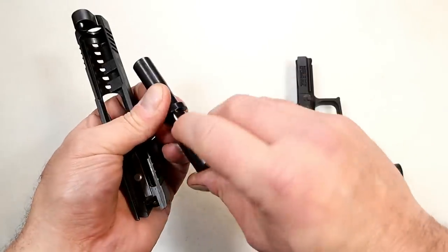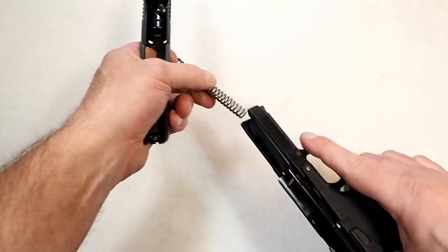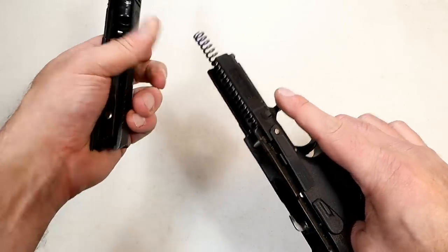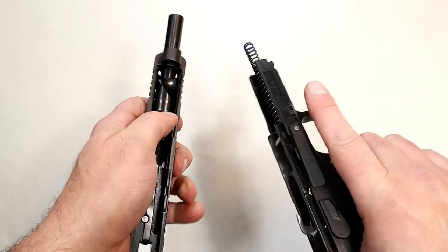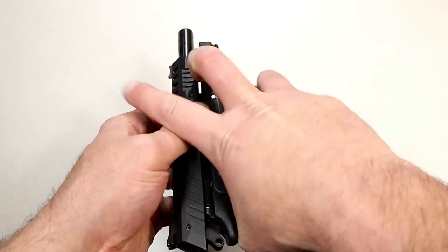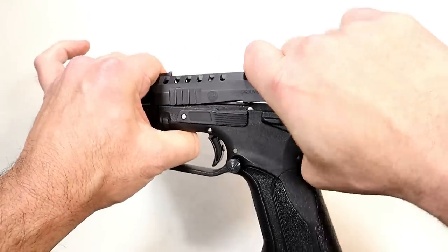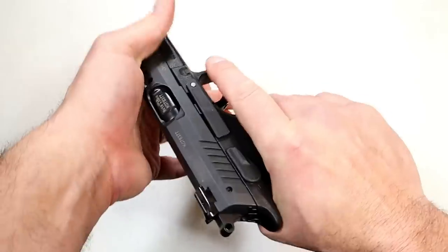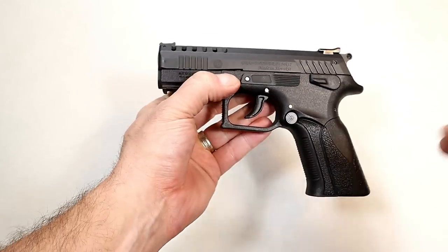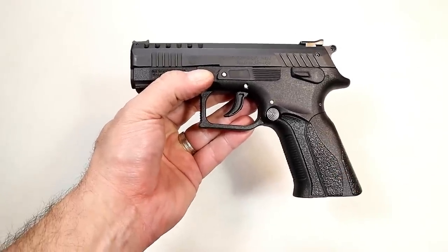Some people say this is difficult, but if you have one Grand Power — sort of like you've seen one, you've seen them all — that is how the disassembly and reassembly process works. To reassemble, you want that cutout right there to remain, put this back into place — takes every bit of two hands. Move it around this way, bring the slide as far back as it will go, use the takedown levers to turn it in like that, give a little tap, and you're good to go. You get better with time, but it's a simple process.